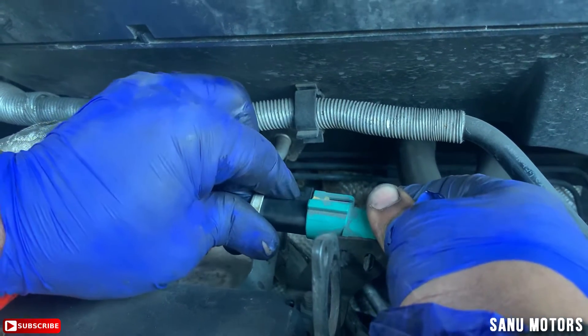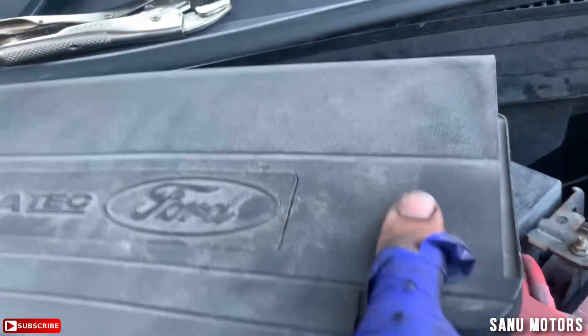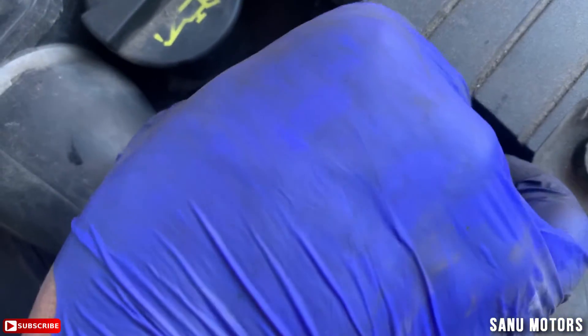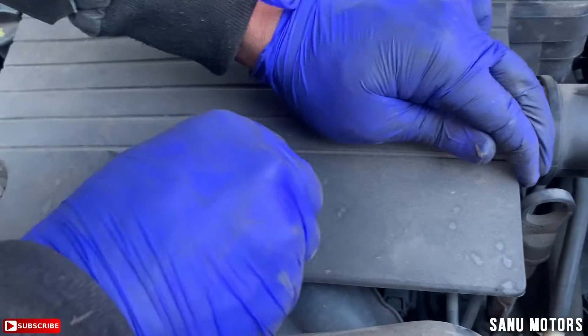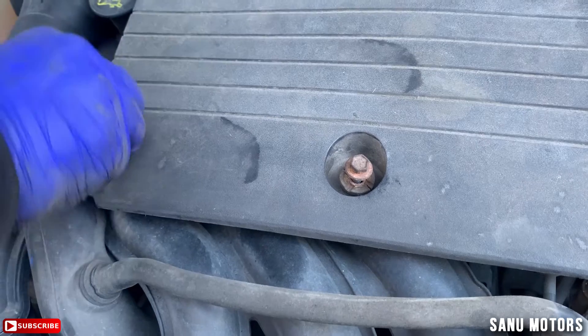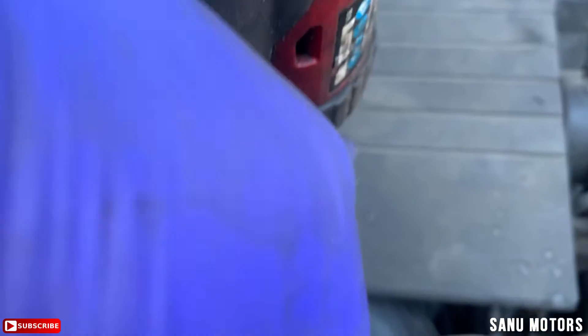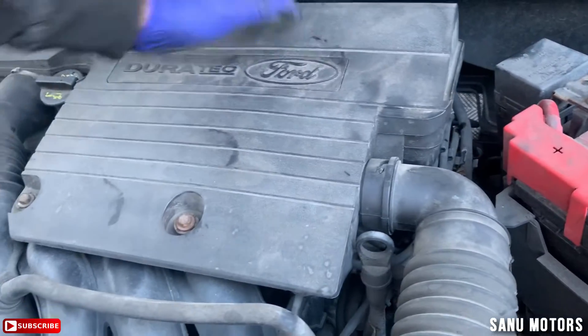Put it back the same as before — all done. Now I'm going to put the air filter housing back and connect the air line and breather line. This side hose goes in. Done in the engine bay — now I'm going to start the car and see what happens.